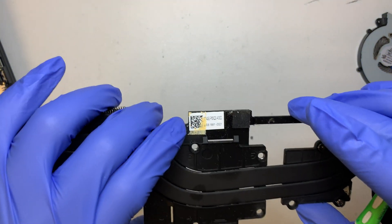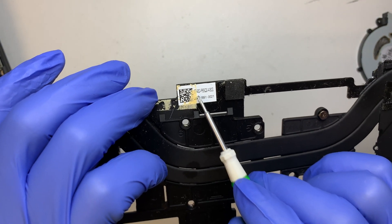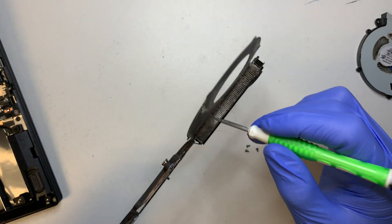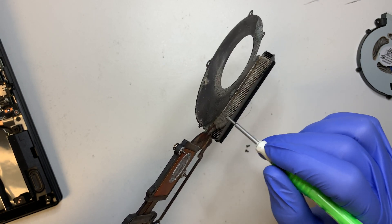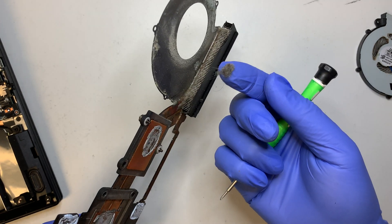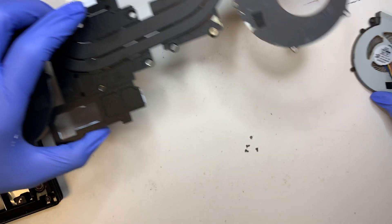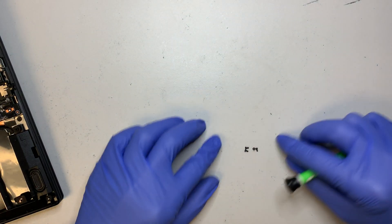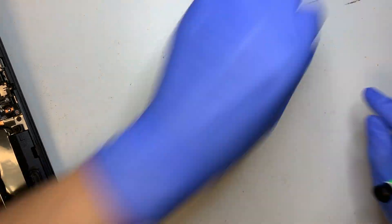For the heat sink, you can look up the model number or parts number here to get a replacement. While you're in here, clean out all the dust and dirt that has built up over time — that's not good for the computer. Save the screws from the old fan because you'll need them to put the new fan back on.